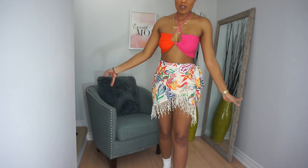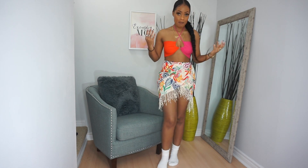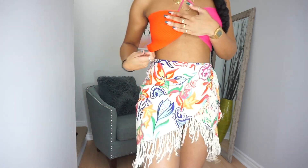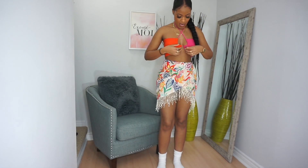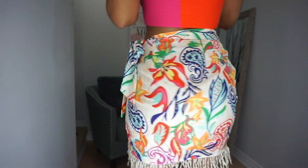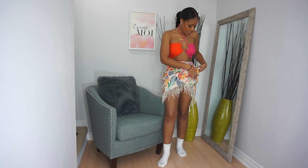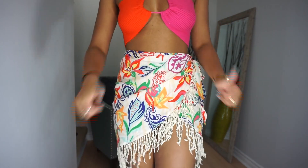To kill two birds with one stone, I put the knit rib top on with the wrap skirt. I absolutely love it together. The top I got in a medium and I wish I got it in a small — I have a lot more room than needed. Even tied tighter it's not really pulling as much as I'd like, but it is cute overall. The skirt I got in a size small and I like the fit — you can adjust it to make it your own. Two thumbs up.